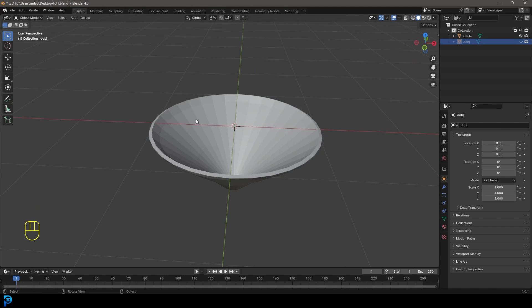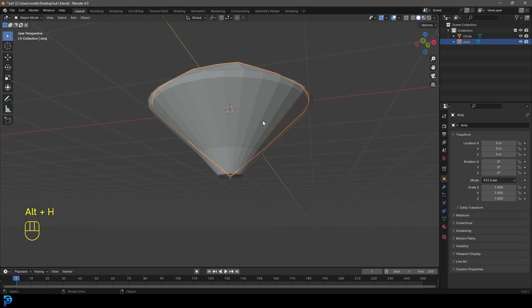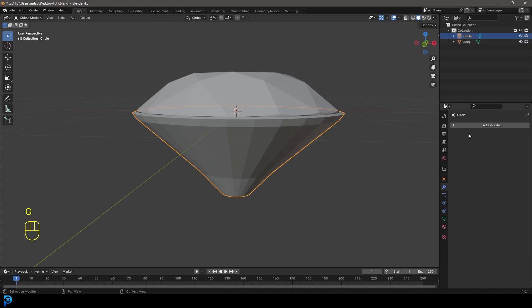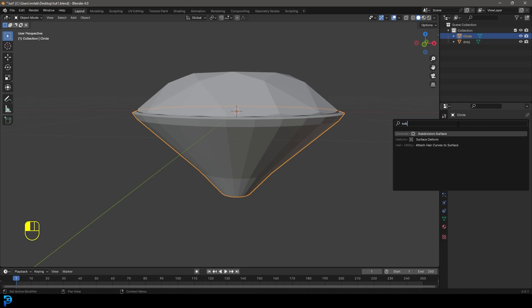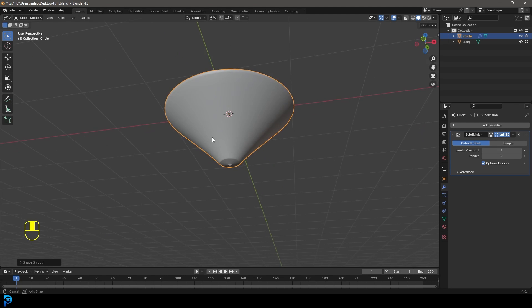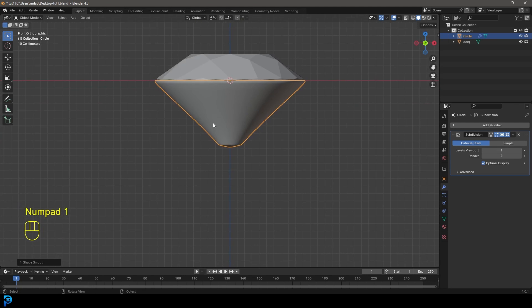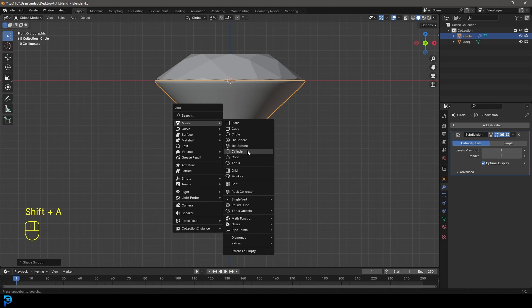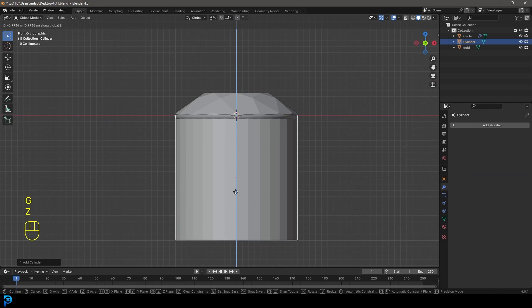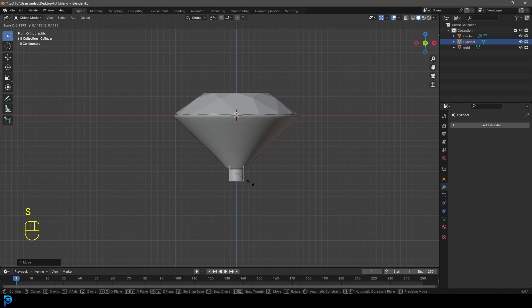Hide the gem by selecting it and pressing H. Select the holder we've made, go to modifiers, Add Modifier, search for 'sub' and add a Subdivision Surface modifier. Then right-click and go Shade Smooth. Now go Shift+A and add in a cylinder. Go G, Z and move it down, then S to scale it down. Tab into Edit Mode, select the bottom face, go G, Z and bring it down to about here.